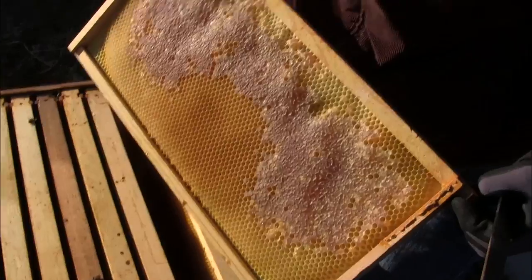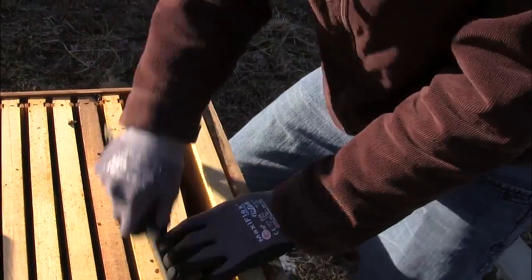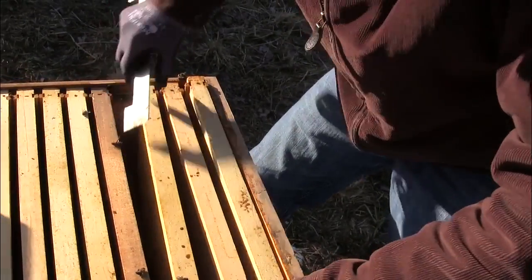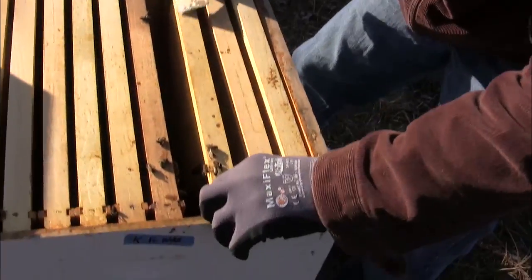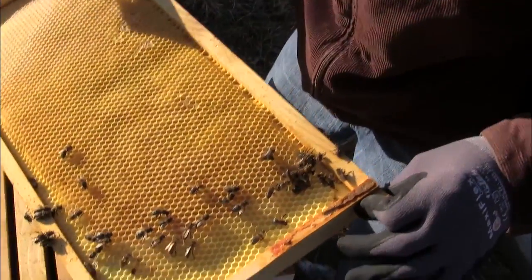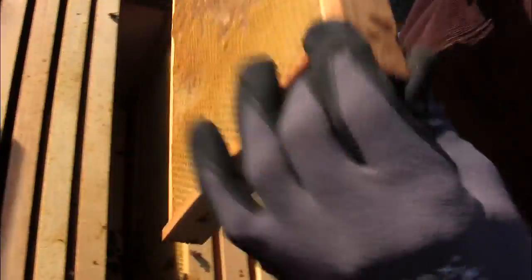Honey. Honey. Capped honey. Empty frame. The cluster looks like it didn't even make it out of the bottom box, as you'll see in a minute. So here they are just kind of stringing up here. It's like they didn't even die in a cluster. This frame's really heavy — so tons of honey in here, actually.